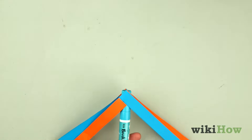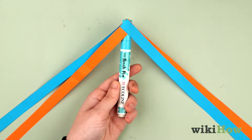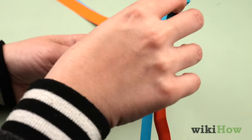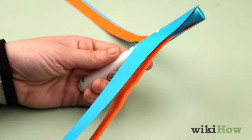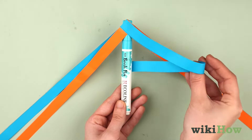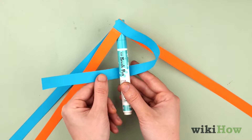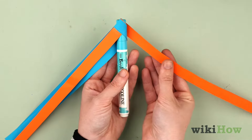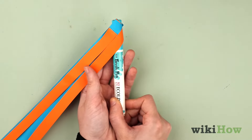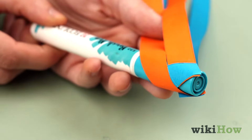Hold the marker so that the point of the arrow faces up, with the four strips of paper on either side angled down. Turn it so there are two strips in front and two in the back. Grab the front right strip and wrap it around behind the right side of the marker. Pass it under the back right strip. Now wrap the back right strip around the front of the marker on the right side, crossing it in front of the strip that you wrapped around the back.